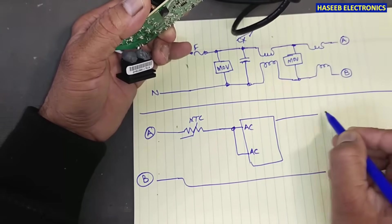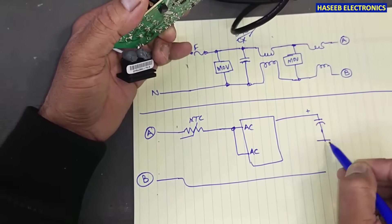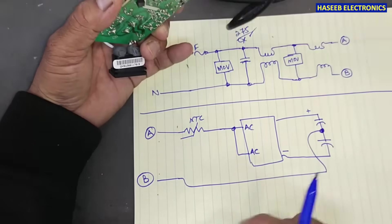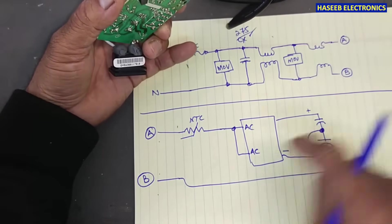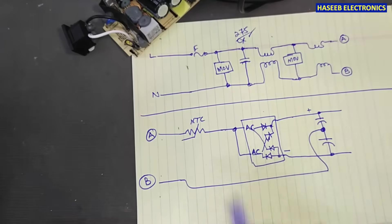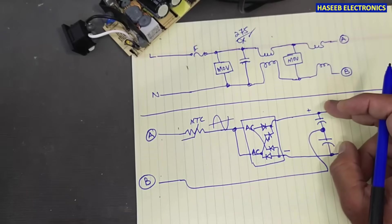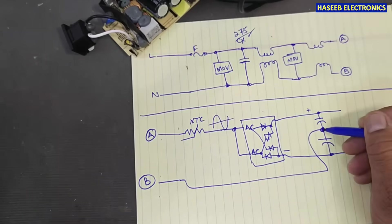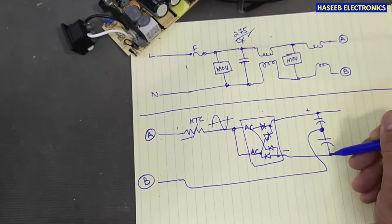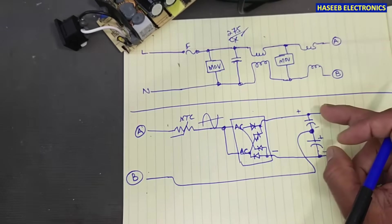This line reaches the output where we have positive voltage, one capacitor, a second capacitor connected to the negative terminal. The AC is reaching here and it is working as a full wave rectifier, so we receive voltage at both capacitors. Both capacitors are now in series — from the center point, this capacitor is the positive side and this is the negative side — so it is working like series-connected batteries.